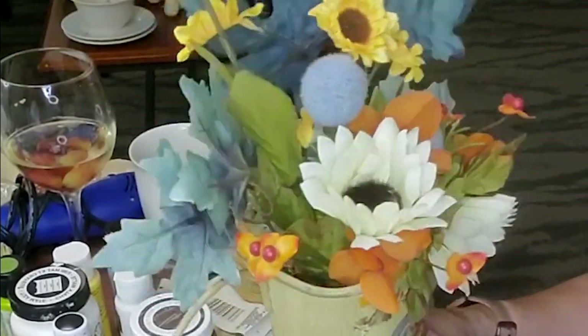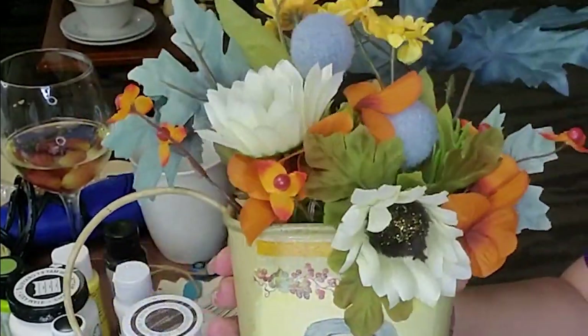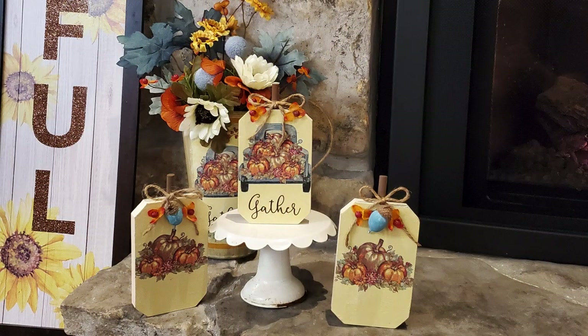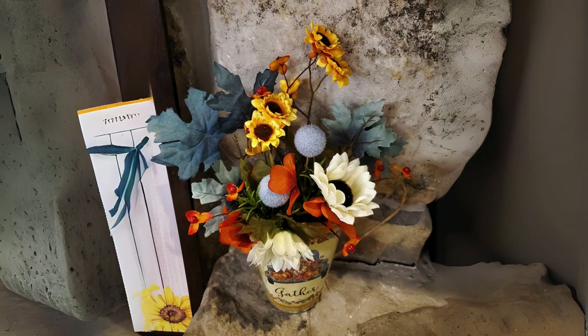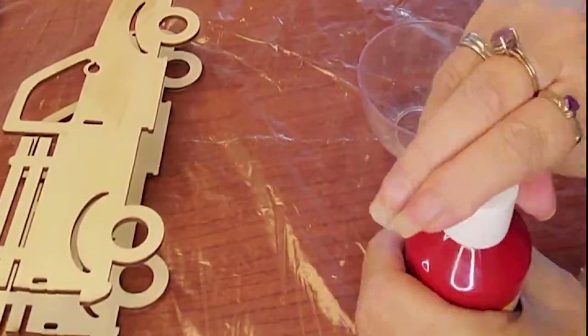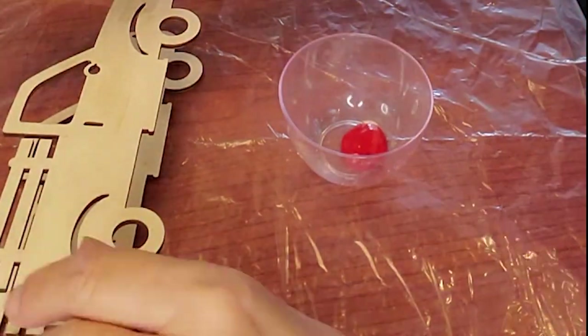I do have the previous project and this set listed in my Etsy shop, my GoImagine shop, and on my website. I think almost all of the projects in here I do have listed for sale in all three of my sales platforms. This one was a custom order.